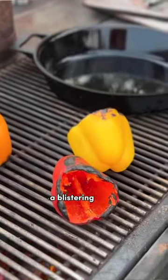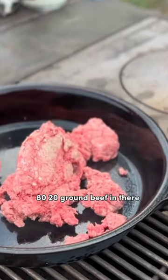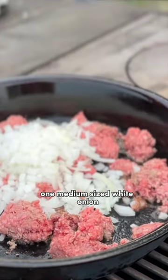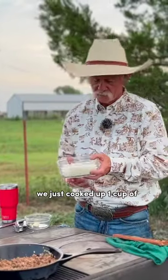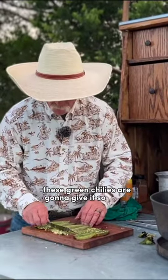Certified Angus Beef 80/20 ground beef, one medium sized white onion, one cup of white rice that we just cooked up. These green chilies are going to give it so much flavor.